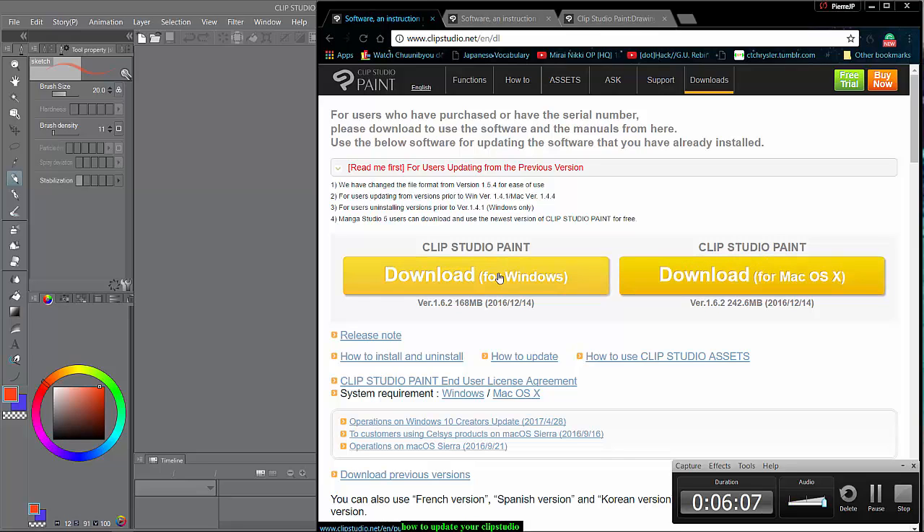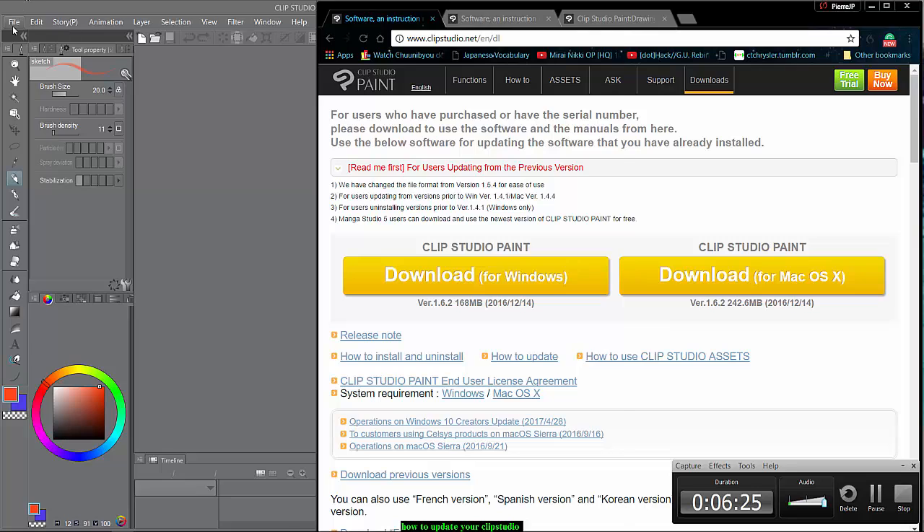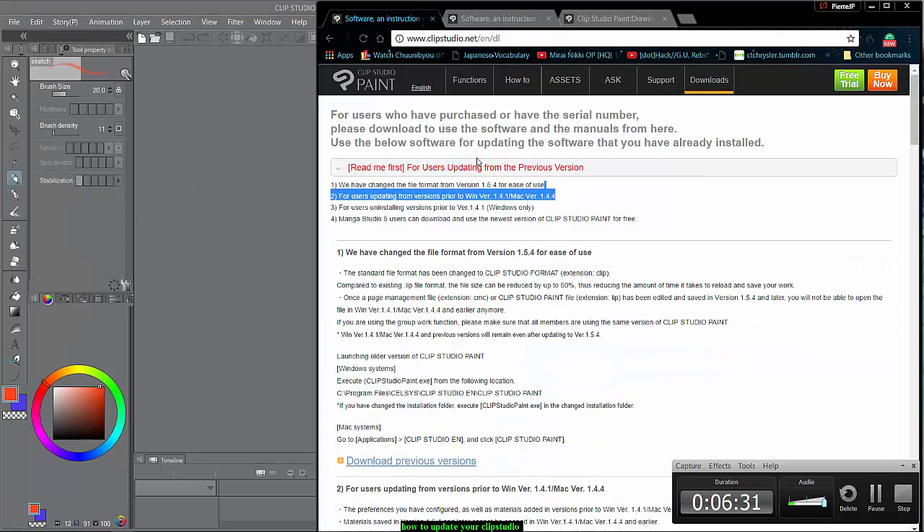When you click on Downloads, you can look at download for Windows or download for Mac OS — there are several different things. You remember where you put your file, you click Install Material, and you should be able to install it.